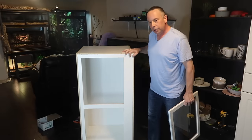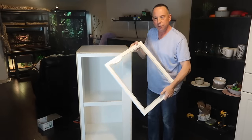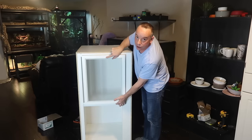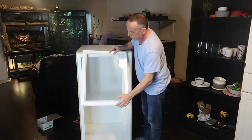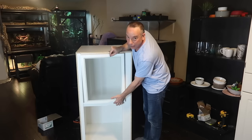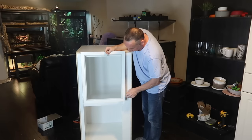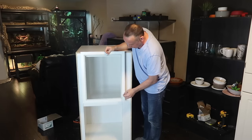There is the unit essentially completed in terms of the frame. Once again, these Ikea shelves will act as the doors — they will mount right there with some standard hinges from any local hardware store, opening this way. So one on top, one on the bottom, and then some kind of latch to keep them closed. You will have to be mindful that the frame around the edge of these shelves is not very thick.